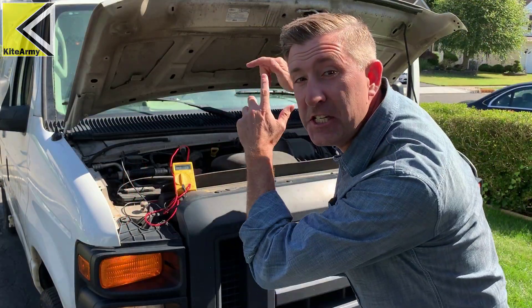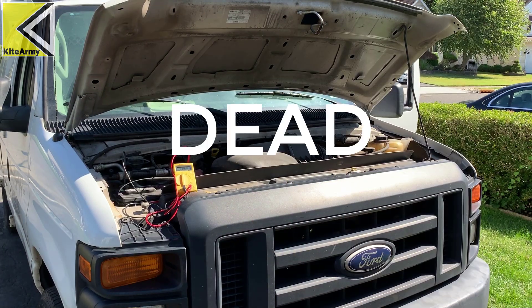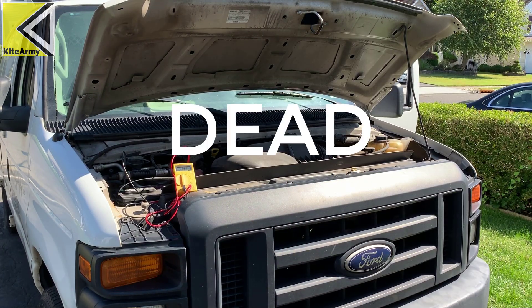The voltage is dropping down really fast. We're at around 9 volts right now. Let's see if we can start the car. That's a failure — which is what we wanted. I can't start it. Let's try the Autowit car starter.